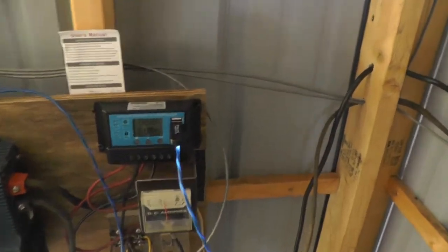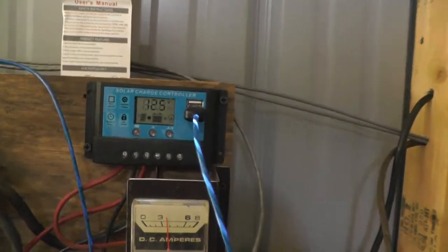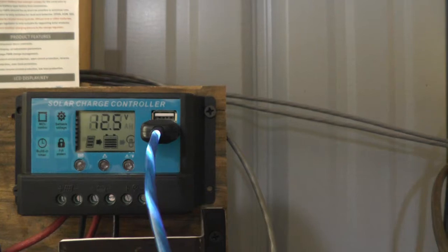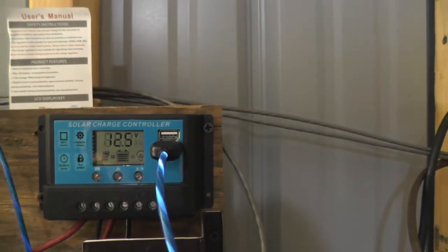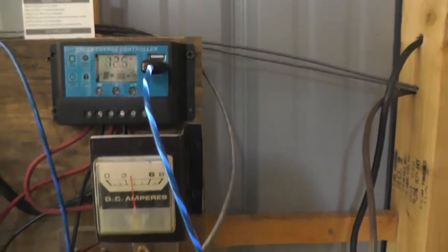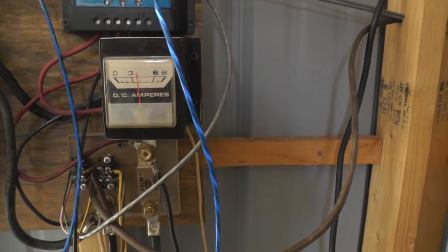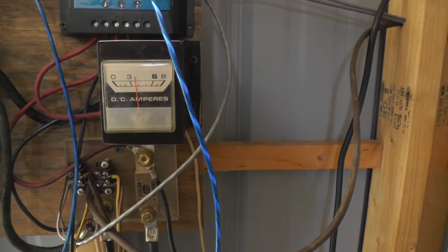We got a solar controller. The battery voltage is 12.5 right now. The converter is running. Aaron is running some stuff. It's getting late in the day but it's still charging a little over 3 amps.